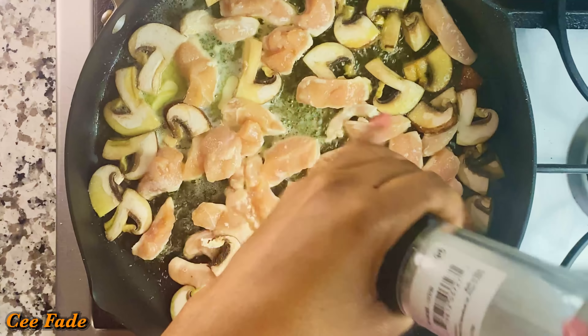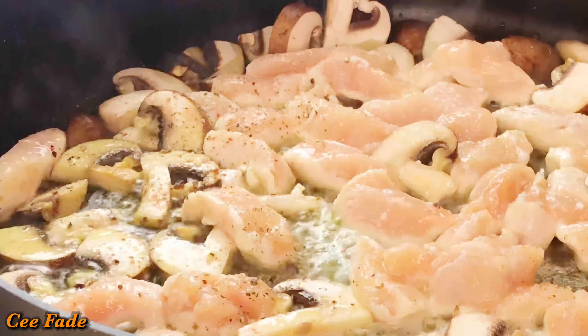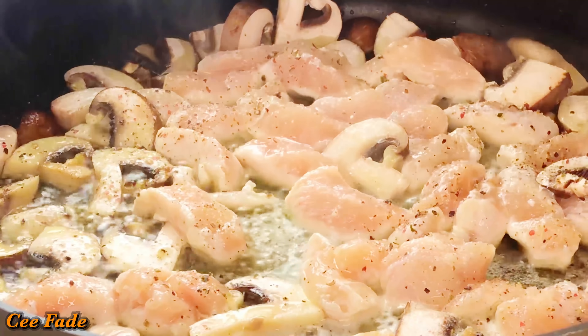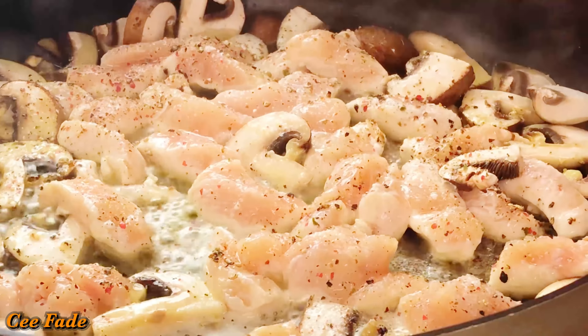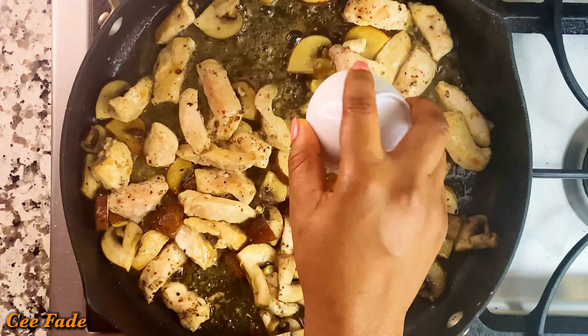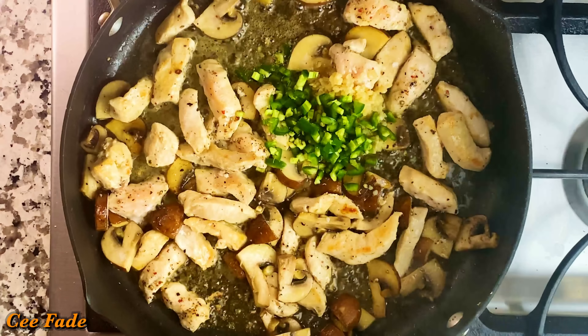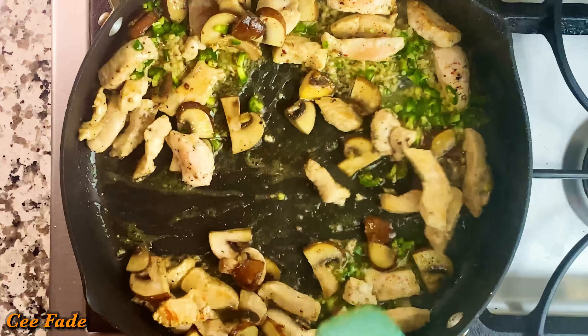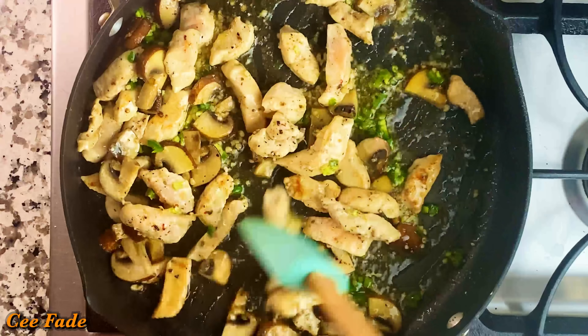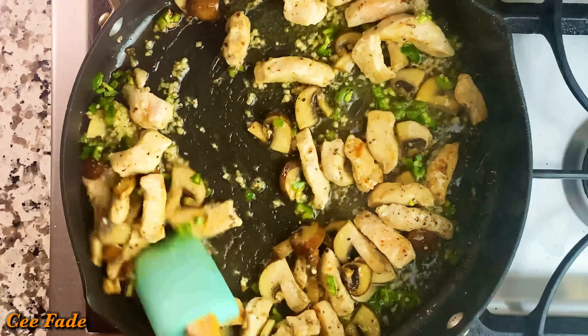While that is sautéing, I'm going to add some salt and some freshly cracked black pepper. I love my black pepper, so I'm adding tons of it — but be careful, do not overdo it. After about three minutes of cooking, I went ahead and added my garlic and jalapeño, and I'm going to let this go for another minute to cook out the raw flavor of the garlic.